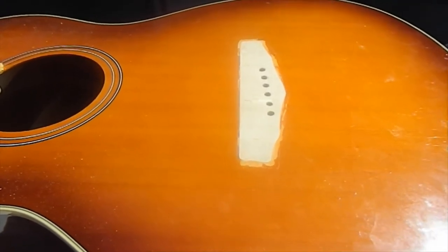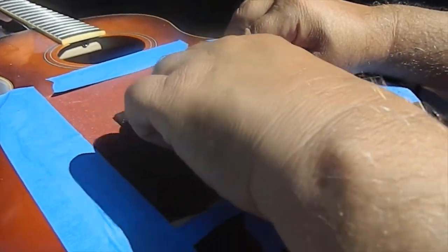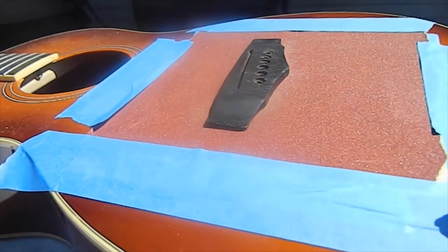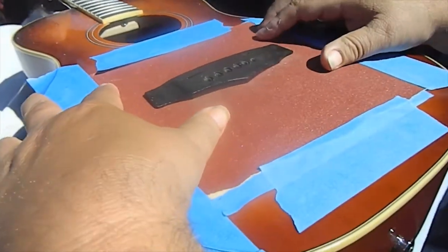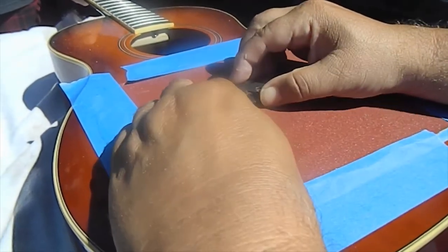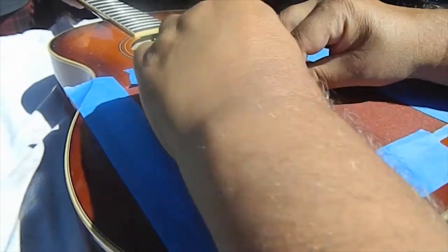Now I'm going to explain what I like to do if your top warps and bubbles up in the back and sinks in the front — that's going to make the bridge rock and you'll see air gaps underneath. What I like to do is tape a piece of 220 sandpaper down to the guitar top within the bridge placement area, with tape around the edges so the guitar won't get scratched. Then take the bridge and rub it back and forth on it. Whatever the belly or bubble in the top is, you'll contour the bridge the same way, so when you glue it down the bridge will sit perfectly flat to whatever contour is in the top.